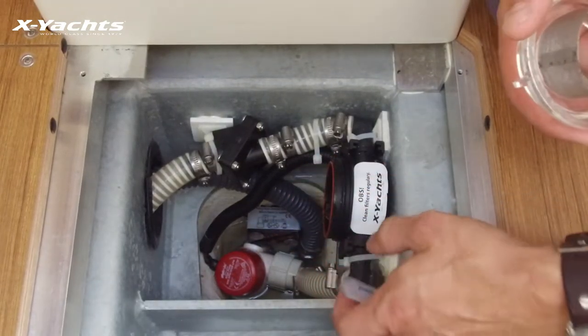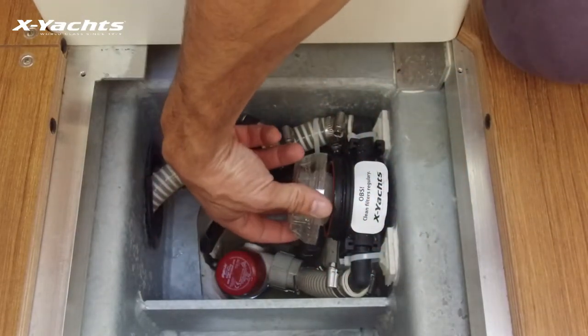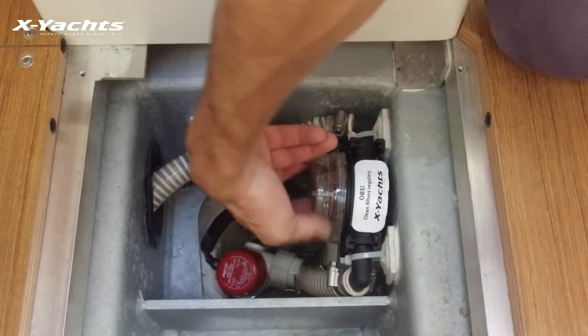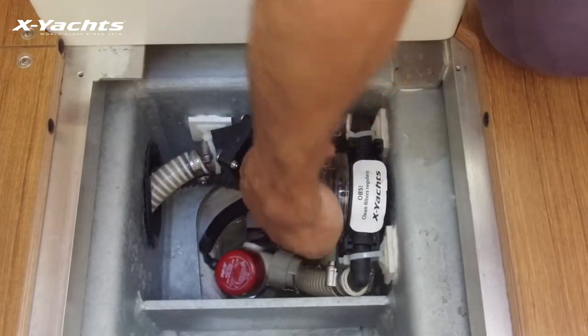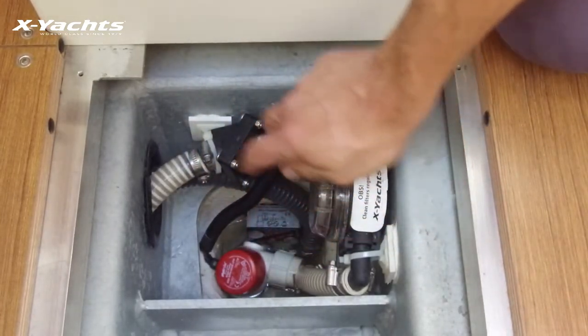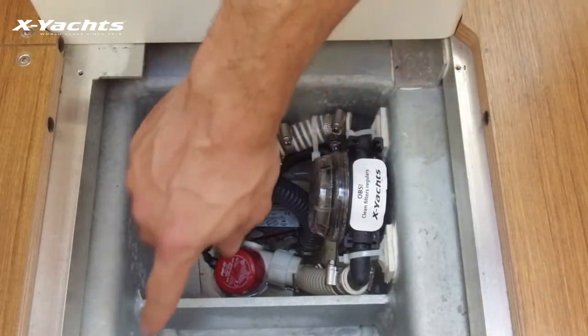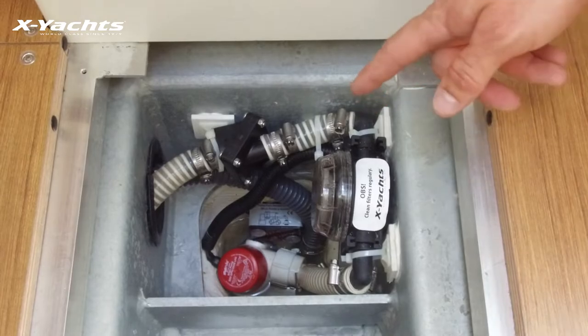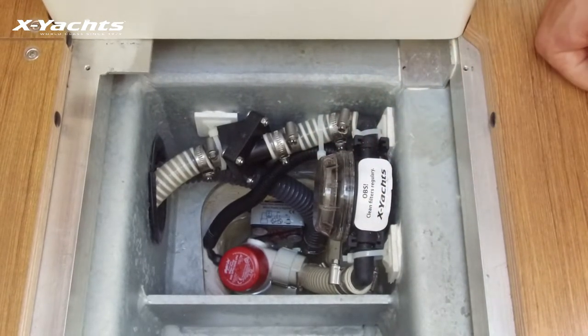Lastly, there is the non-return valve that prevents water from draining back into the sump once it's been pumped out, which also helps with getting the pump started again.